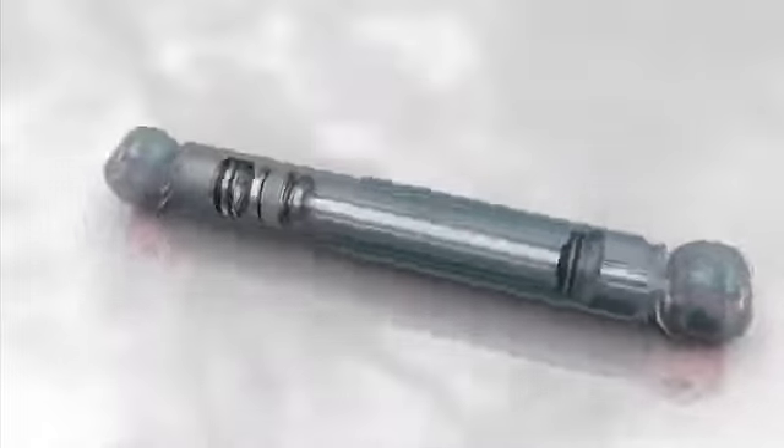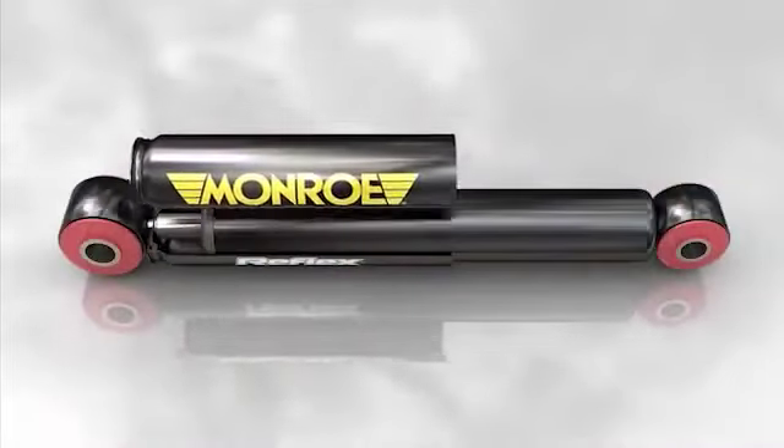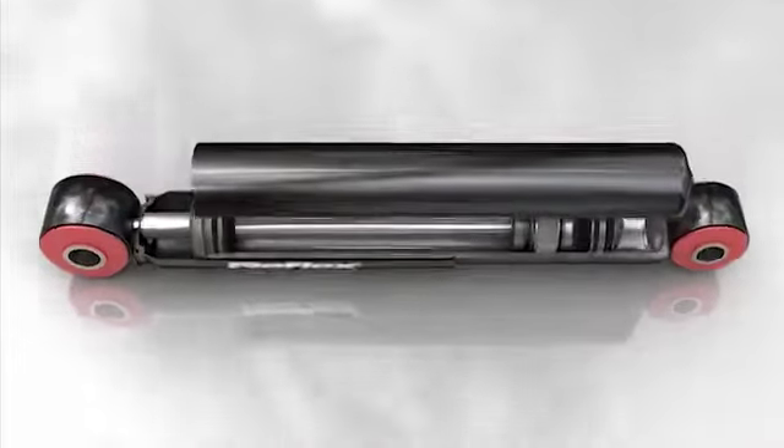The Amortisseur Monotube. L'amortisseur Monotube, comme son nom l'indique, ne possède qu'un seul tube.